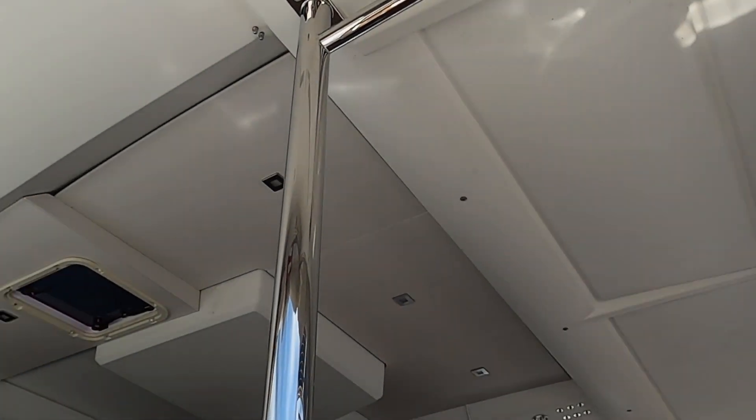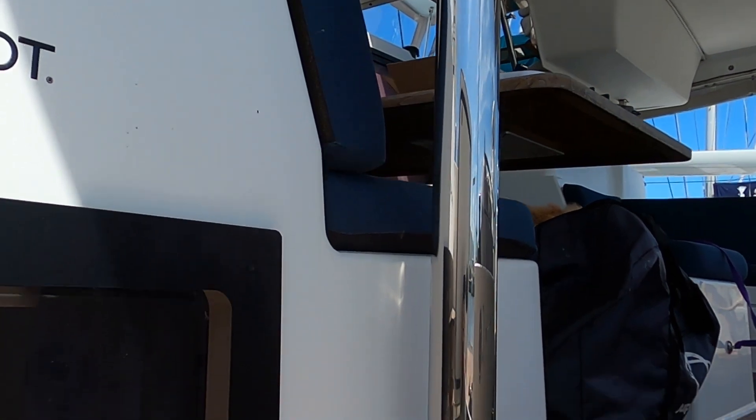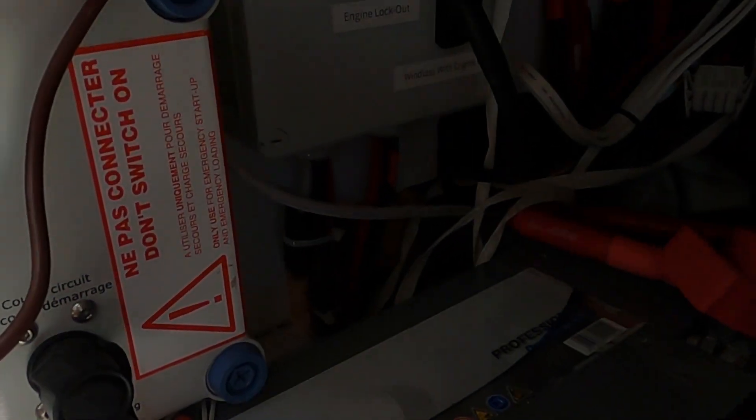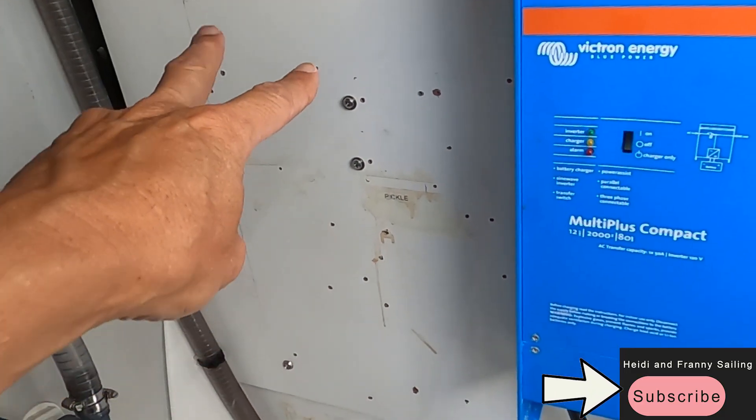In the next episode, Frannie pulls all the wiring for the panels and finds a location for all the MPPT solar controllers. There's a lot more solar and electrical coming up. If you like this video, subscribe, leave a like, and as always, thanks for watching. Until the end — safe travels, bye.